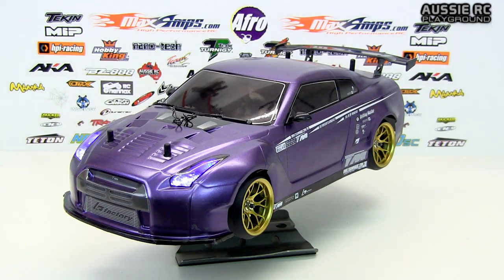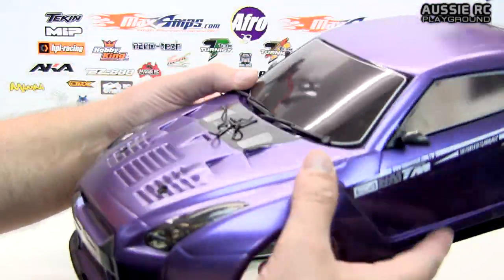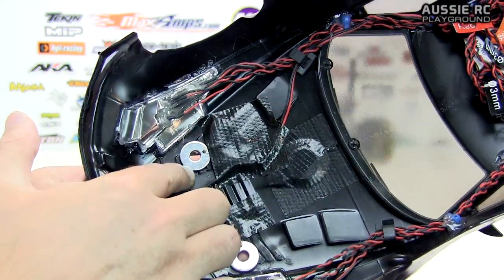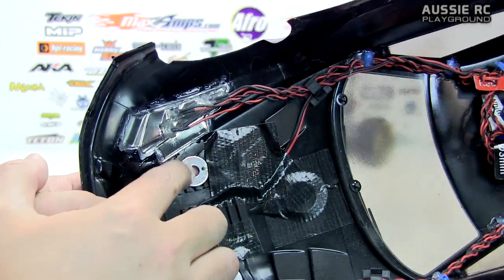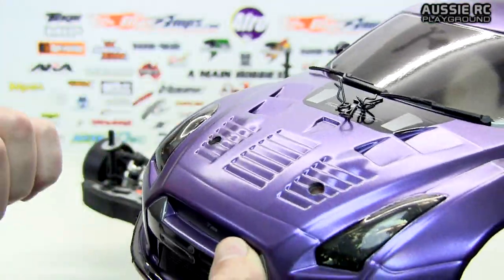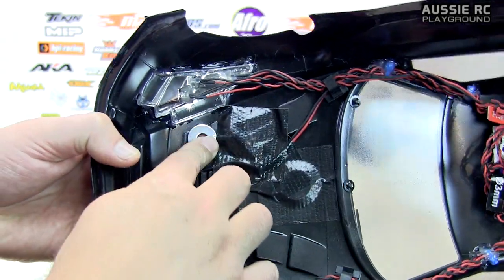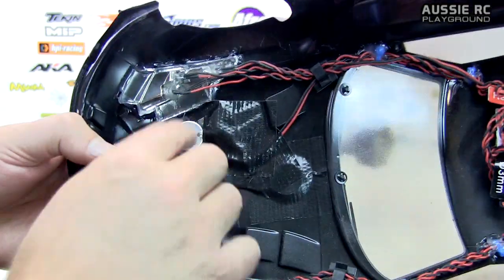A couple of little tricks: to make sure you have constant contact between the two washers, make sure you use some double-sided tape underneath them, because they create a little bit of a pressure point — especially if you have things like vents or indentations on the body. You want to make sure you have a little bit of cushioning, so use some nice thick double-sided tape. Don't just go using hot glue or whatever to stick these on.